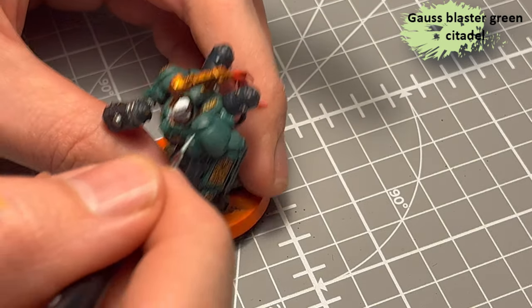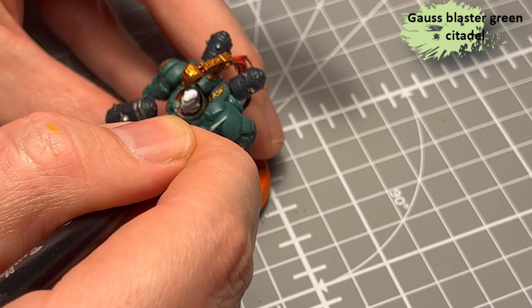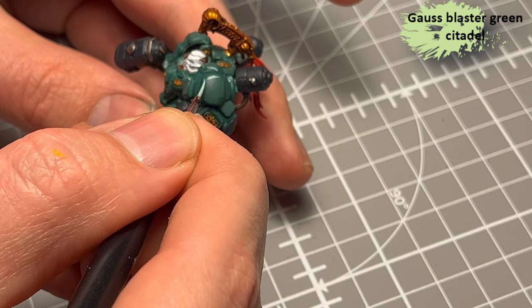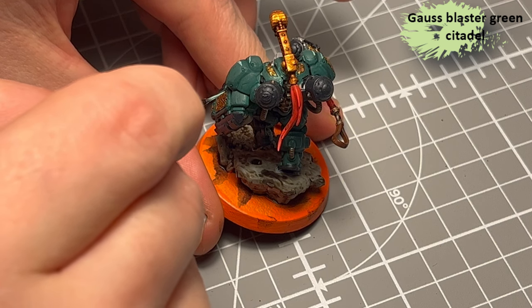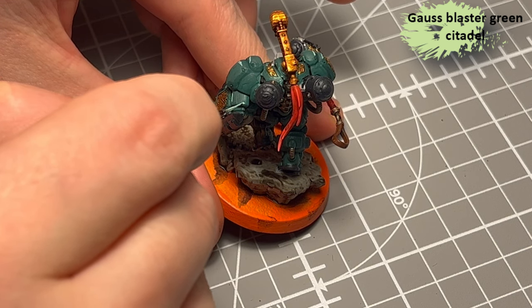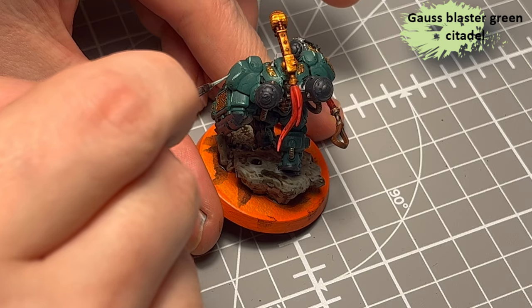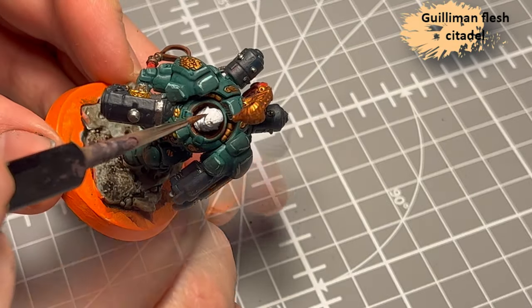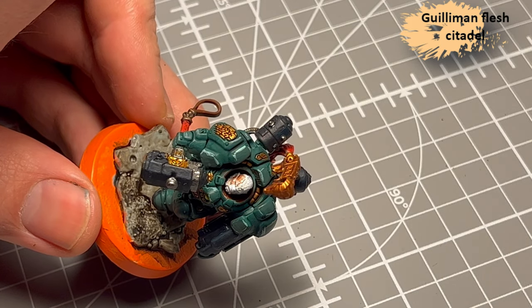Gauss Blaster Green — an edge paint from Citadel — and I use that for edge highlighting of the armor. It's a tedious, tedious process. Look how shaky I am. But I think it actually does a huge difference to just add a little bit of highlight. You don't have to go crazy and do it all over the model — actually that can make it look a bit messy, especially when I do it. But definitely worth the time.